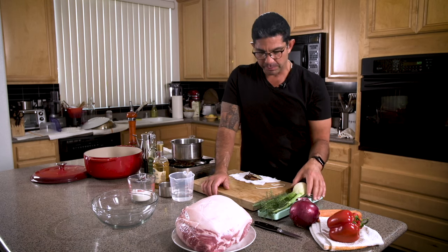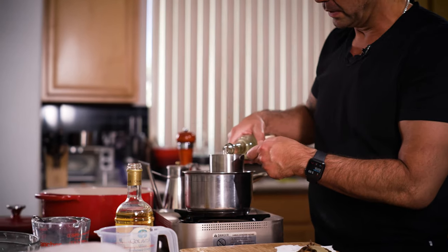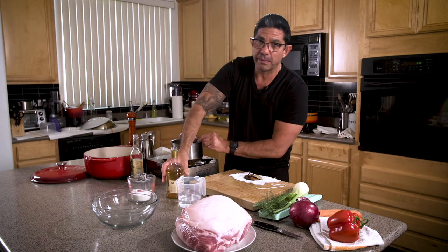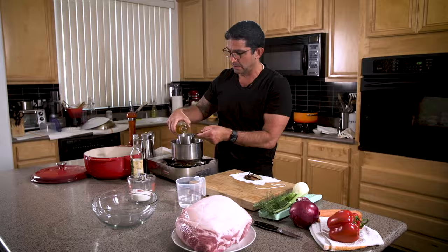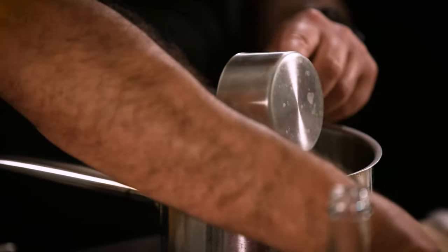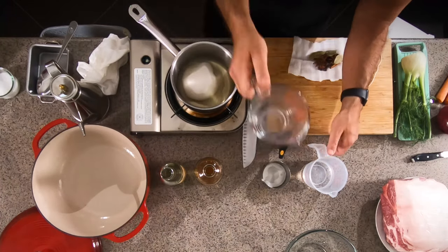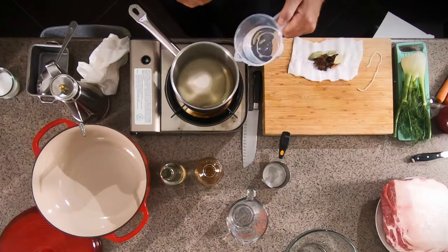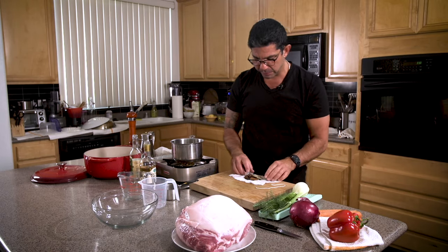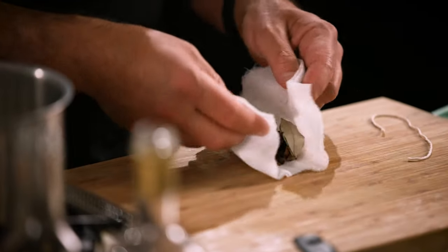So we'll make the brine — it's a vegetable brine. It's a cup of champagne vinegar, or any vinegar of your choice. Do a half a cup of white balsamic — I like it because it has a fruity aroma. If you don't have it, champagne vinegar is fine. Then we'll put three-quarters of a cup of sugar, three-quarters of a cup of water, and then our herb sachet which is bay leaves, star anise, cinnamon sticks, and peppercorns, tied up in cheesecloth.